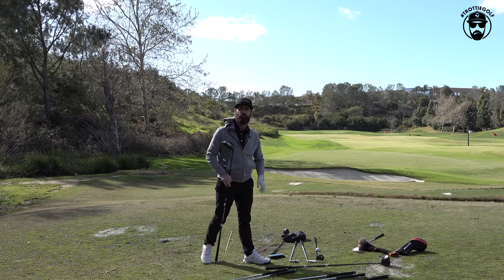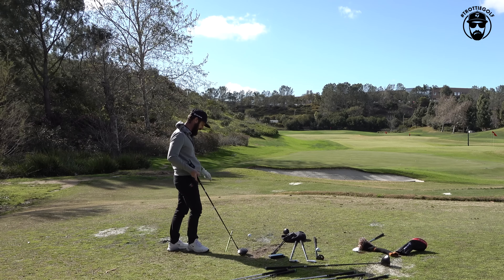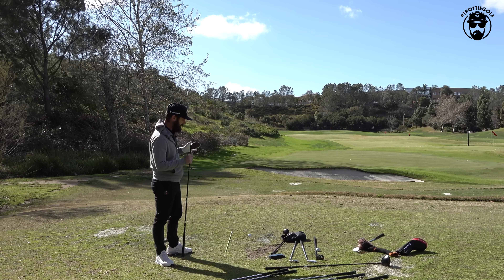I wanted to push boundaries, max out — 46 inches, no loft, give me some energy transfer. All about it. But I'm here two weeks later and I'm missing fairways.